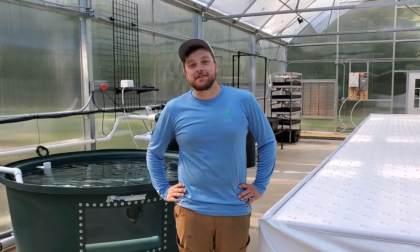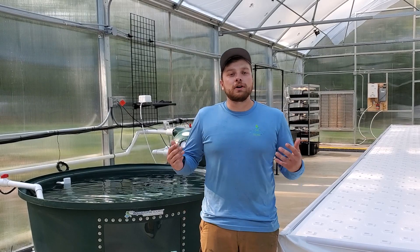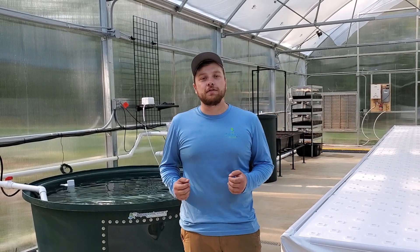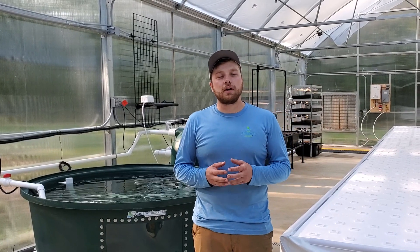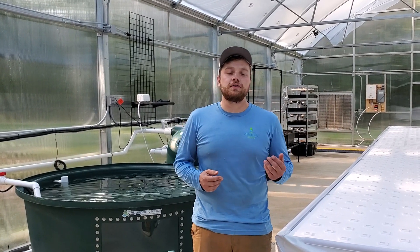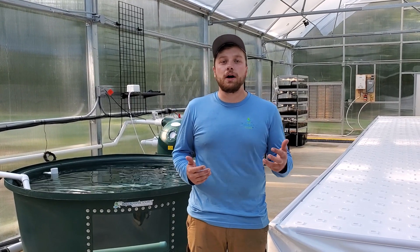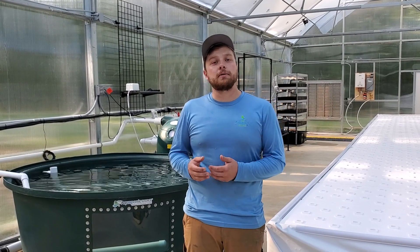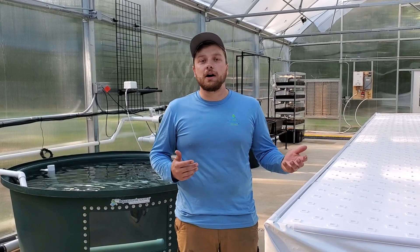Hi, I'm Rob with the Aquaponics Source. We're here in Buena Vista, Georgia at Blackbird Farm. We want to show you our new 30 by 60 Flourish Farm system that we just completed this week. This is a really cool project and we're breaking up the farm build into two phases. What you're seeing right now is the completion of Phase 1, and we're planning on coming back at a later date to do a further expansion.